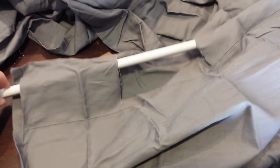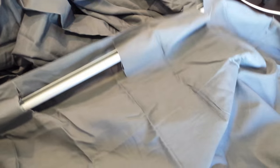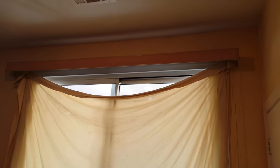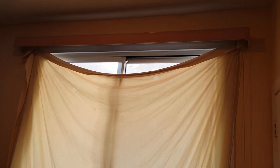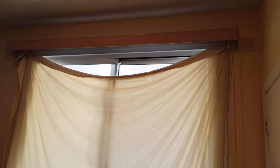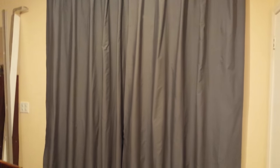Now you just weave the rod in and out of the slots that you cut and put both panels on. This is the before with the sheet and the old rod from the vertical blinds. After steaming them, here is the final result.